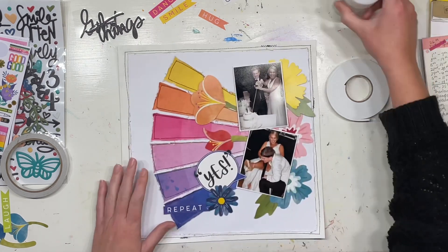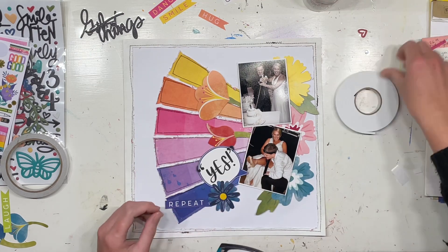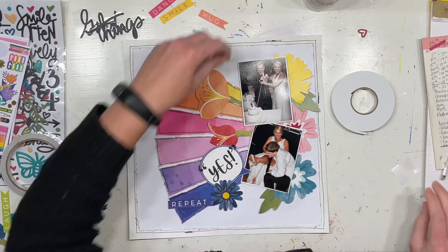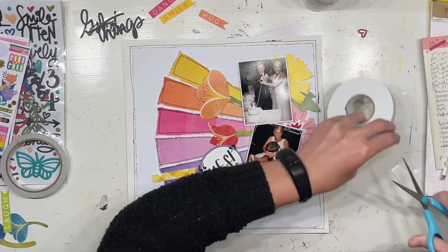I'm just going to pop on all these bits and bobs. Some things I am sticking up with foam, and some things I'm sticking straight to the page with double-sided tape or glue. I just want to have varying dimension all over the page to give it a bit more interest.